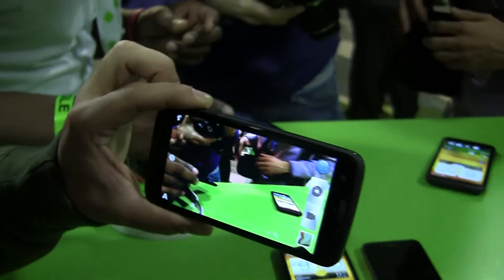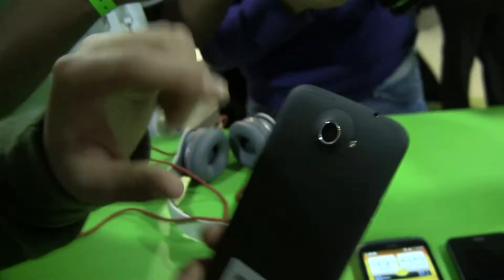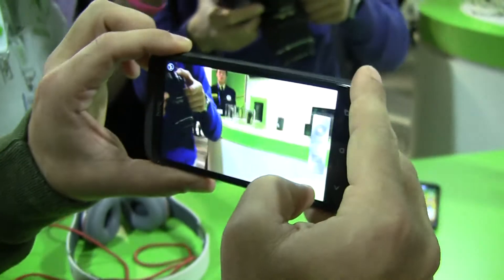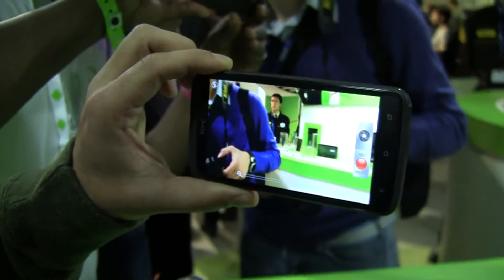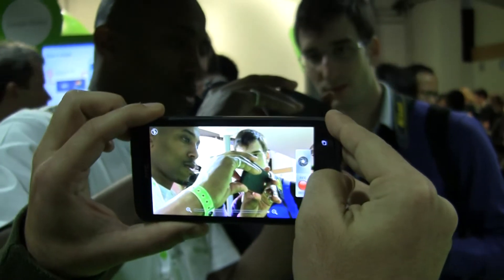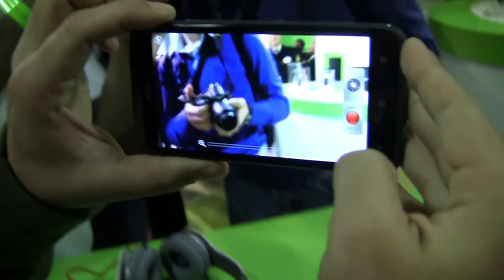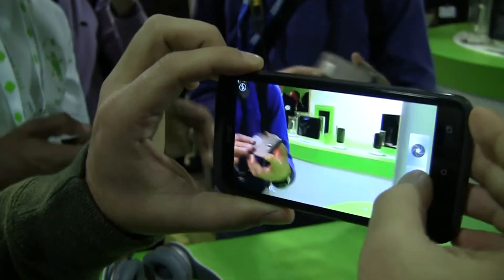There are three main new features. One is that while you're recording video, you can take a picture. This is an 8-megapixel camera on the back. If you start recording and something happens that you want a still picture of, you can snap one — it comes up in the bottom right and goes directly to your gallery. So while you're taking video, you can still capture still images.